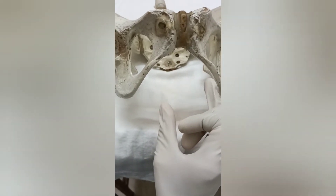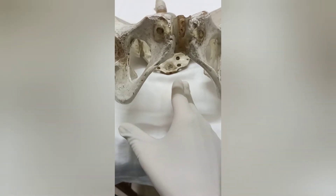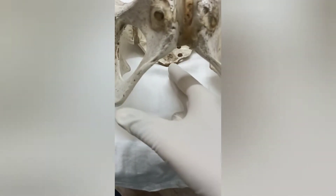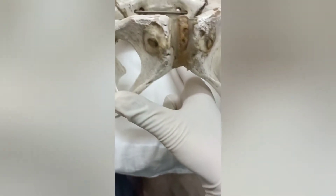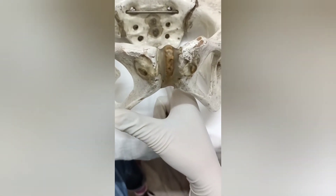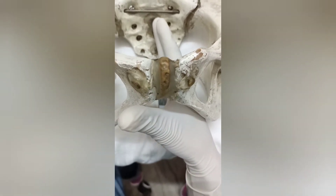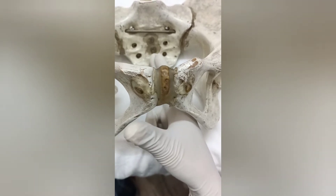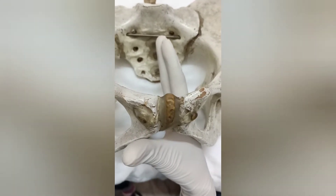The labia are separated by the ring finger and the thumb, and then we introduce the right hand's index and middle finger into the vagina. I will slide my fingers along the sacral curve, going from downwards to above, and in this movement I will assess for the curvature of the sacrum.